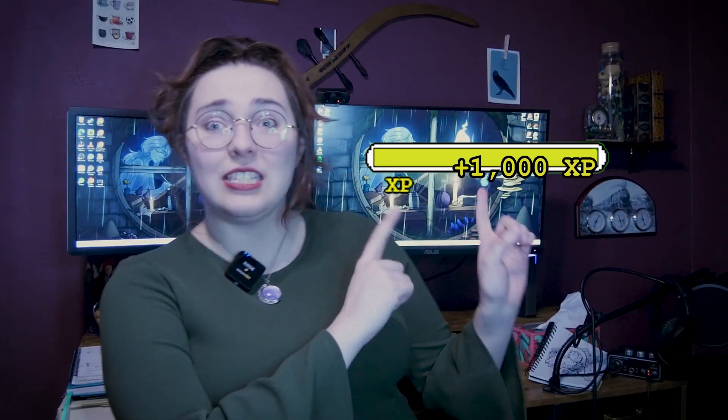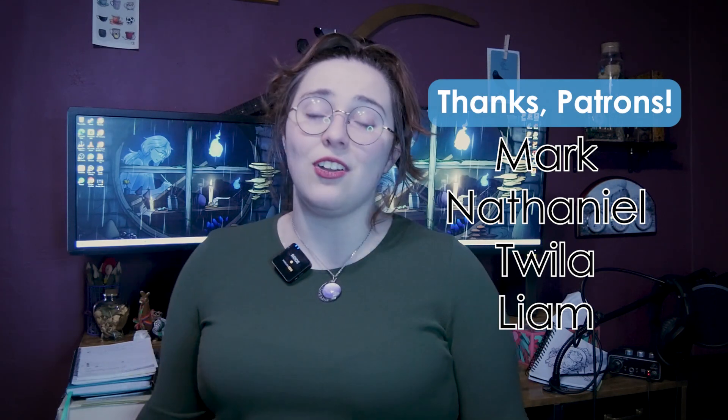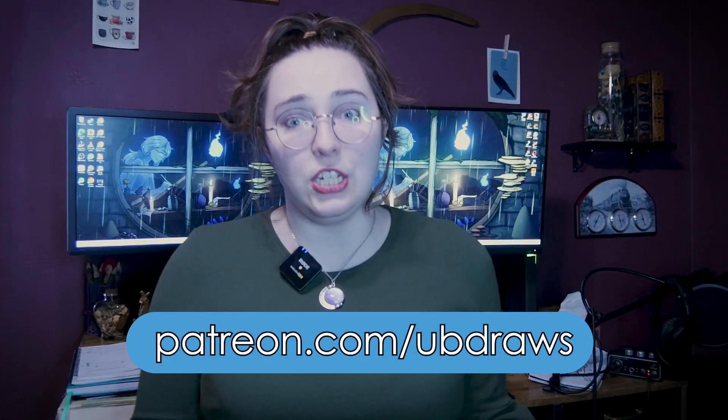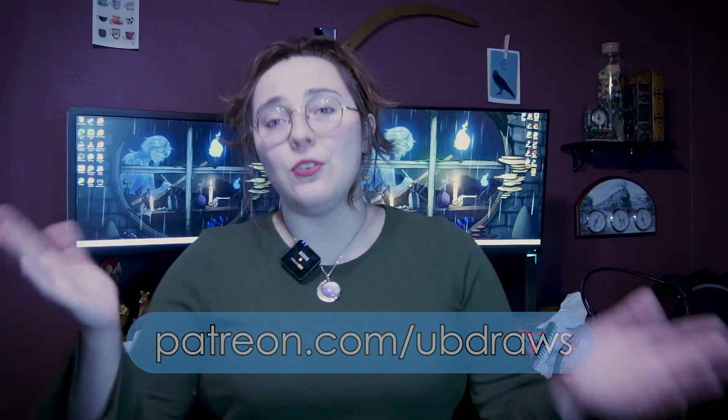Thank you so much for getting to the end of this video — here's 1,000 experience points just for that. Make sure to subscribe and like the video; it really does help out a lot. Thank you so much to my patrons Mark, Nathaniel, Twyla, and Liam — you guys are awesome, and if you'd like to join them in supporting the projects I do here, please visit patreon.com/ubdraws. Don't forget to drink some water. Thank you so much again and have a good rest of your day. Peace!